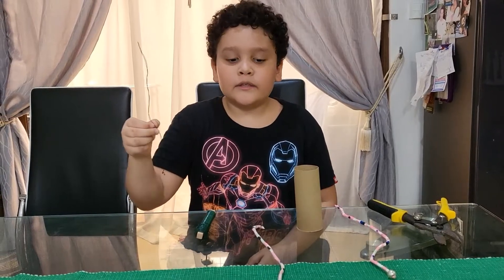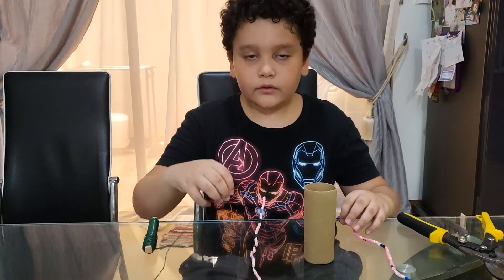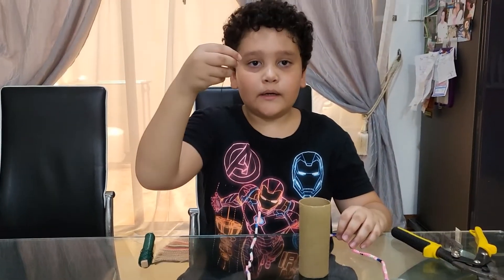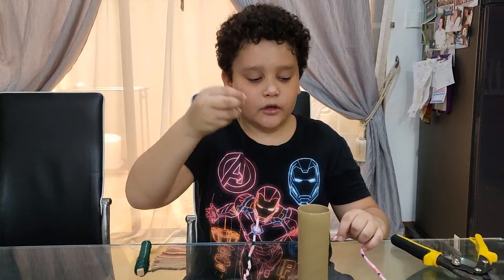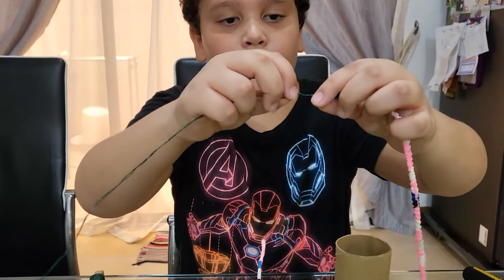My mom already cut this one out for me. For the first step, we're going to get our garden wire and we're going to insert our garden wire inside the old headband.